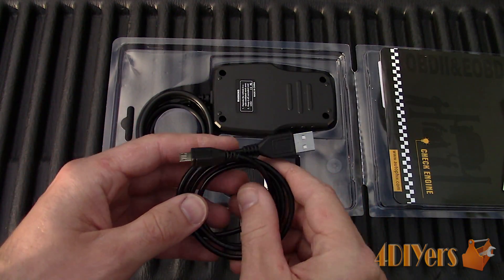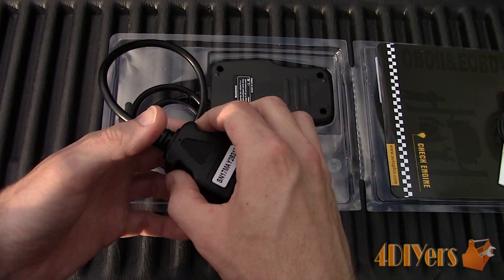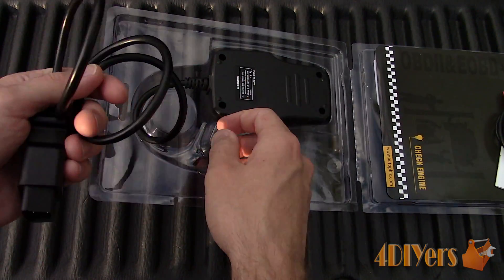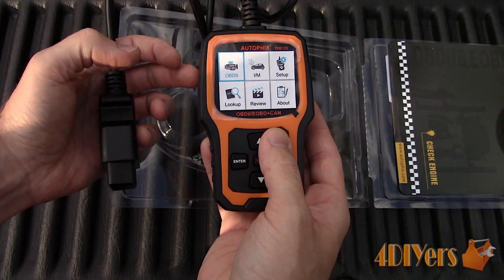We can also view inspection and maintenance readiness. For setup functions, you can set up various languages, work in either imperial or metric increments, enable or disable audio beeps, and record data.